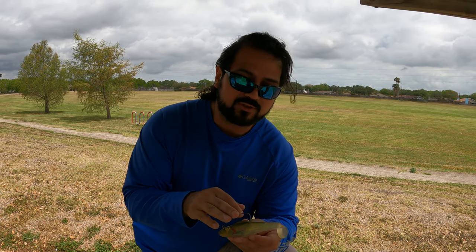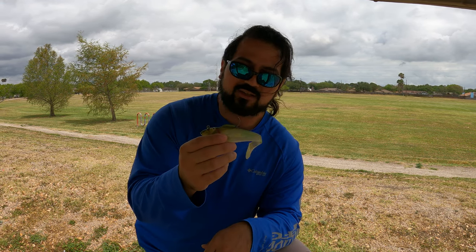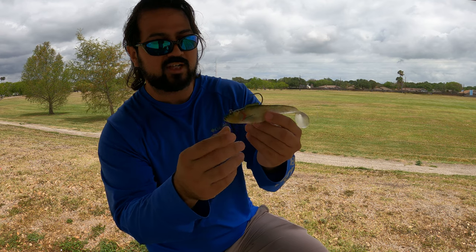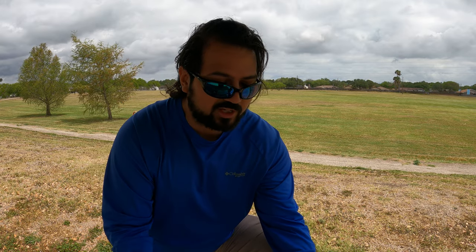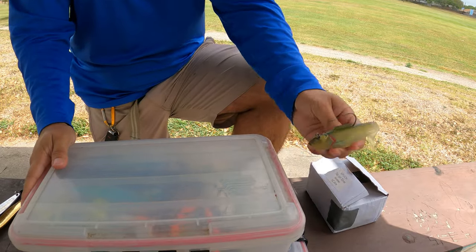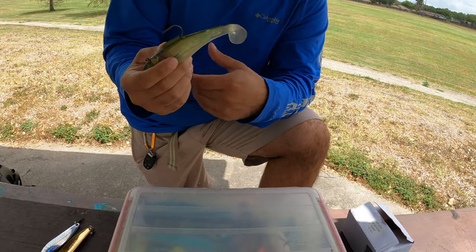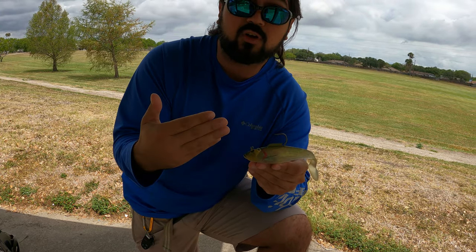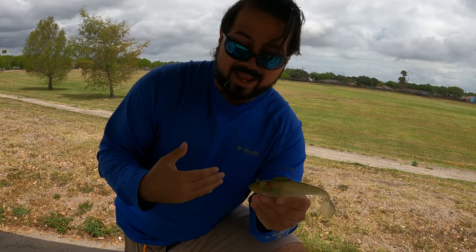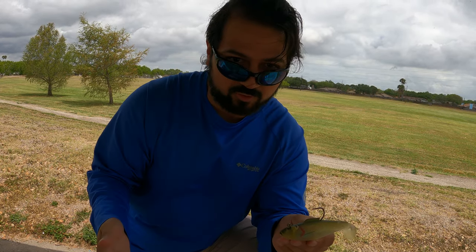What I really like about these is they're cheap, and especially with all the construction at Port Aransas and storms changing the bottom, these are great for bouncing along the bottom because typically they swim straight up, so there's less chance of the hook snagging. When you do catch an edge you can pop it over, and if you lose them it's inexpensive. It's a great bait to check structure and find where the snags are so you don't lose your more expensive spoons or lures.